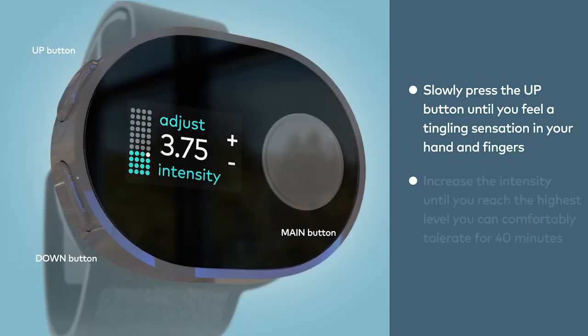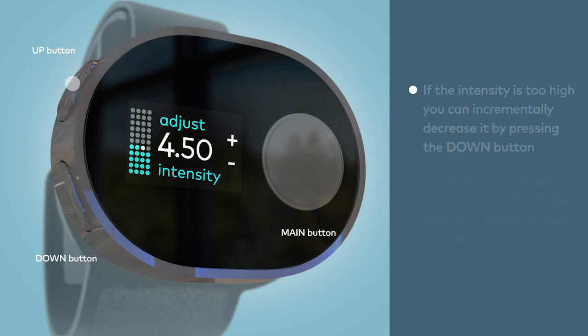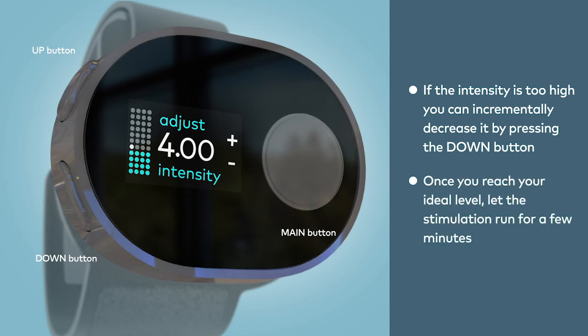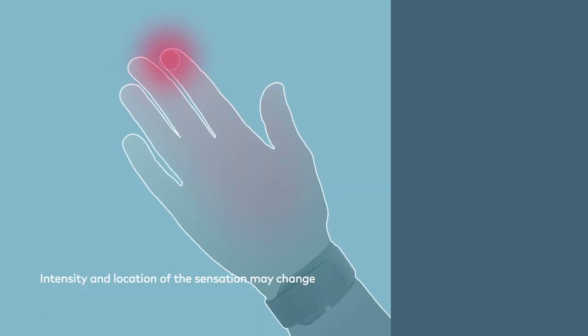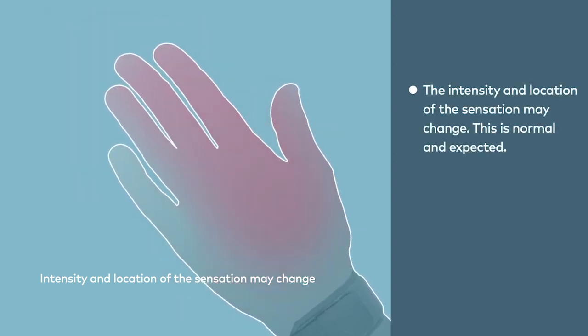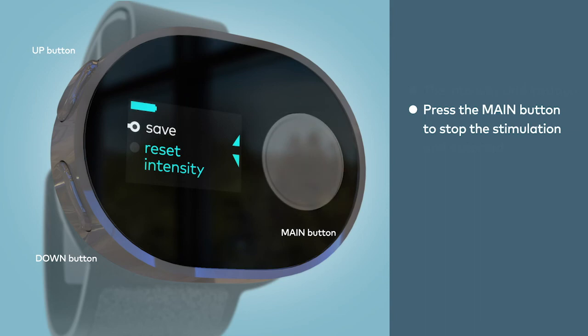Continue to increase the intensity until you reach the highest level that you can comfortably tolerate for 40 minutes. If you feel the intensity is too high, you can incrementally decrease it by pressing the down button. Once you've reached your ideal level, let the stimulation run for a few minutes. You may notice that as you move your hand around, the intensity and location of sensation can change — this is normal and expected. When you're happy with the intensity level, press the main button to stop the stimulation, then press the main button again to save the intensity preset.